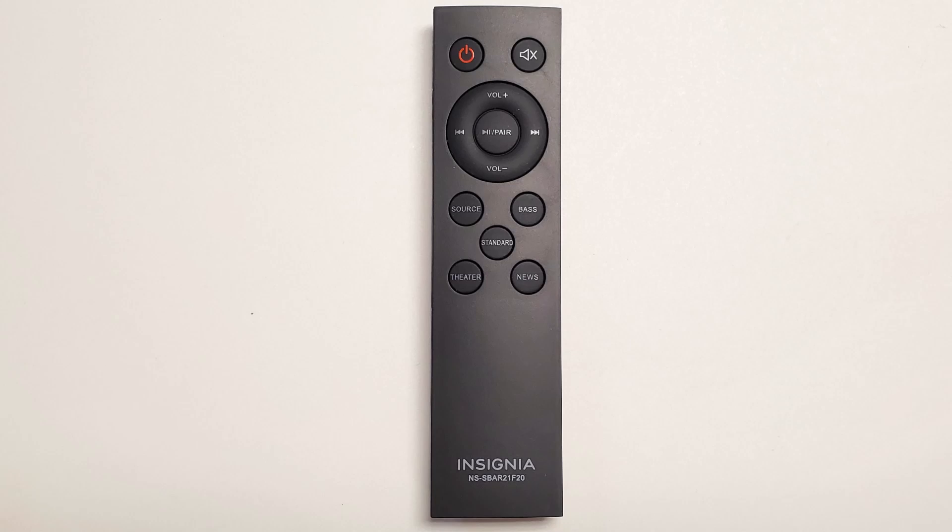The Fire TV remote will only control the volume up and down, mute, and if you don't have your remote paired with your TV you can also use it to turn the soundbar off. For example, this soundbar is only optical — if it had an HDMI connection it would probably turn off automatically via the CEC signal when you turn off the TV, but this one will not, so you have to manually turn it off.